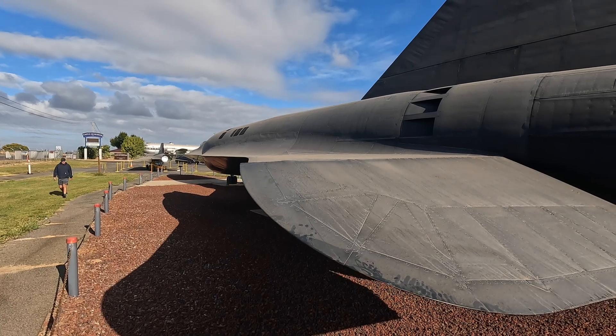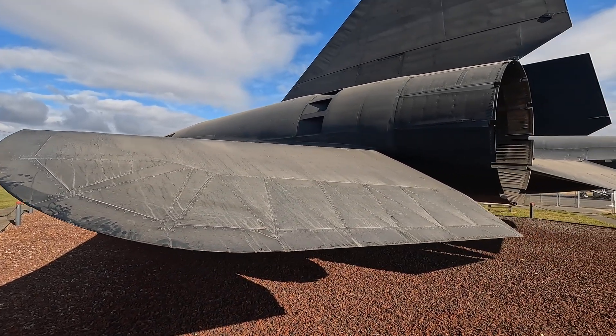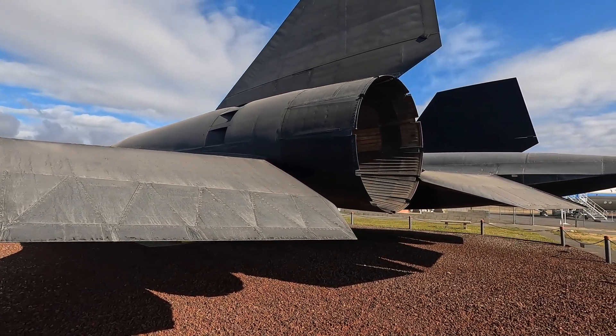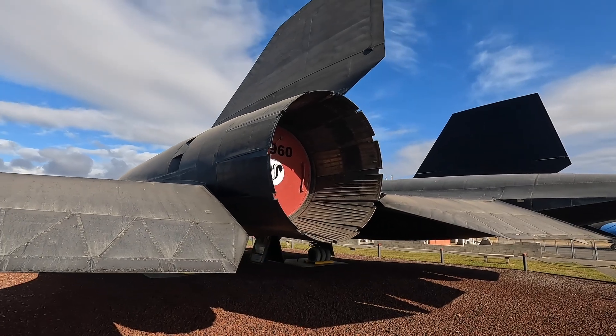Here comes my son — he's bought a couple of admissions for us. The back of these engines is almost six feet across. She's big.